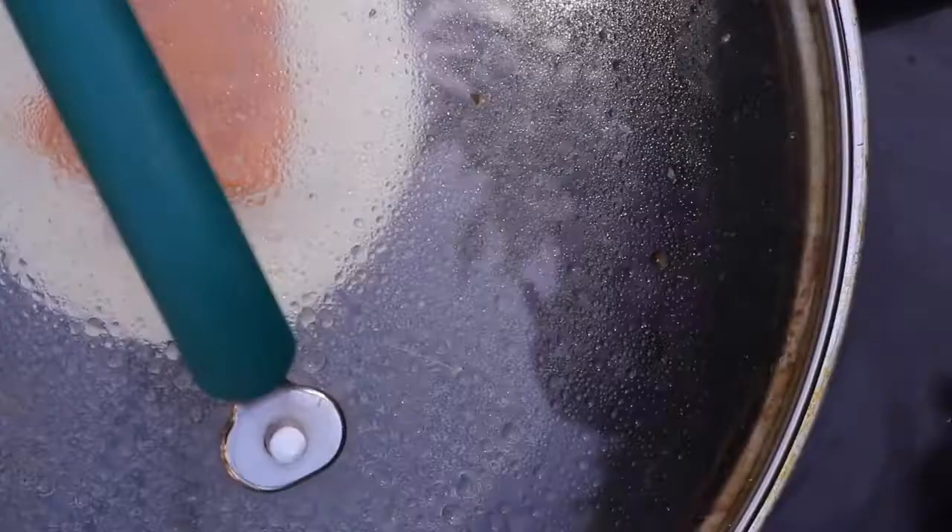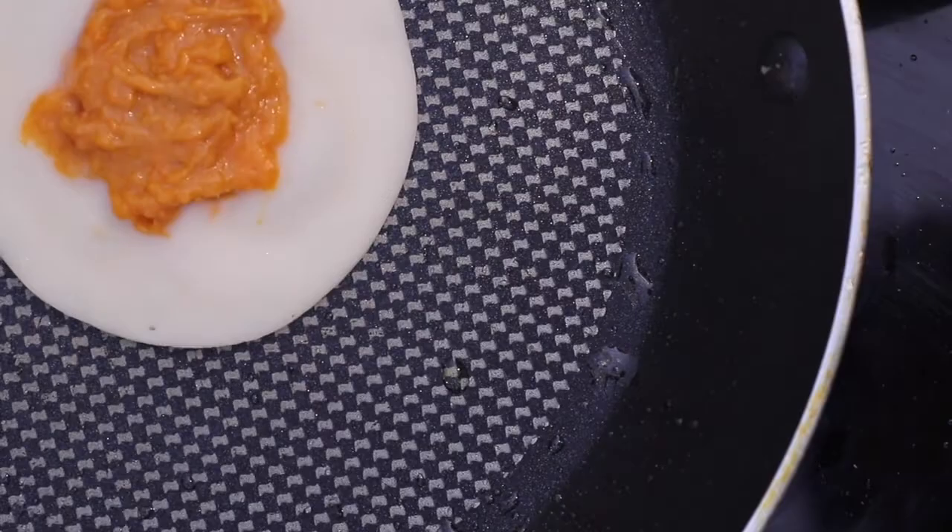Now we can heat up a pan and place our white egg mixture into the pan in the shape of an egg white, then add the yolk in the center. I like to put the lid on top of the pan to make sure it's fully cooked. This recipe makes around four eggs or so.